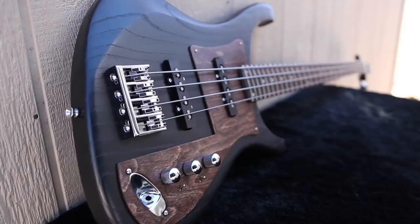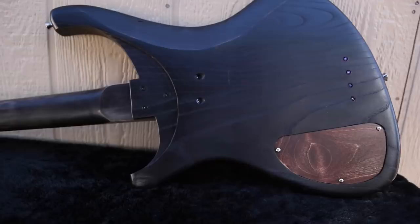The last bass I built sold within an hour of posting the video, and this one sold before I could even post the video. Logic would say I need to raise my price, but I just don't want to do that. My whole thing is I want to make really high-quality, beautiful instruments for less than a thousand dollars. So here's what I'm going to do instead.